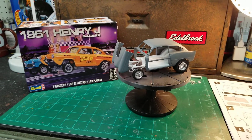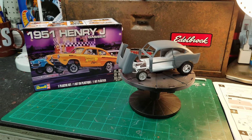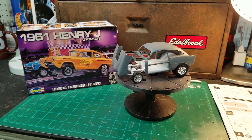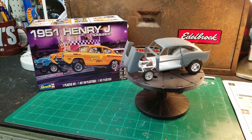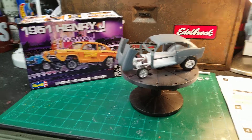Yesterday, the weather got up to about 45 degrees and the humidity was about 54. The sun was shining, so I thought I would get a little primer on the body and the hood. I didn't give it a full spray, just enough to highlight the areas that I still need to go back and sand — the areas that I missed. But this is what I've got so far.